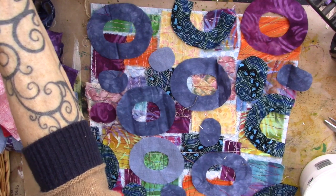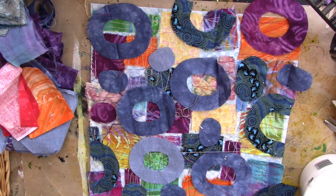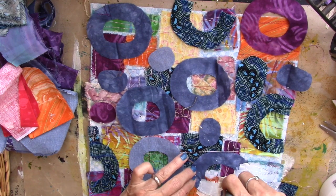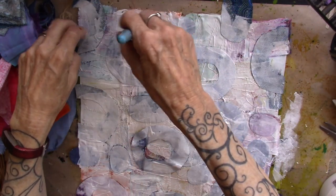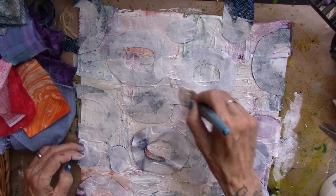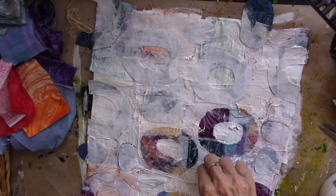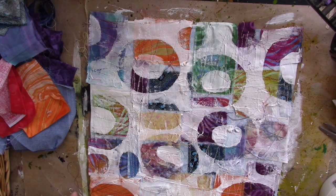I'm going to bring in the gesso. I'm going to see if I can do this without gluing these down — we shall see. Looks like I can do it without gluing them down, as long as I'm careful. After you have a nice coat of gesso on everything, the fabric will pretty much stay there, so you can kind of paint over it, which is so fun. But once you have all your gesso on, then just start removing the fabric pieces. Now that's fun, huh? We're going to let that dry.